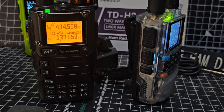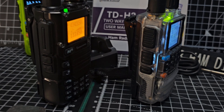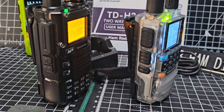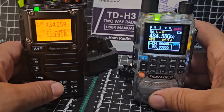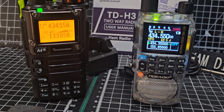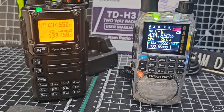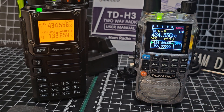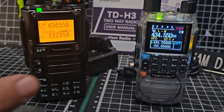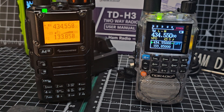Bluetooth is built-in for programming — not for audio, just for programming with the OD Master app. You've got twin PTT on the TID. I don't have a preference at the moment, but I've been using the TID more recently because the battery lasts so long. They both do DTMF, and this one with the modification board can do HF, right down to about three megahertz or less.